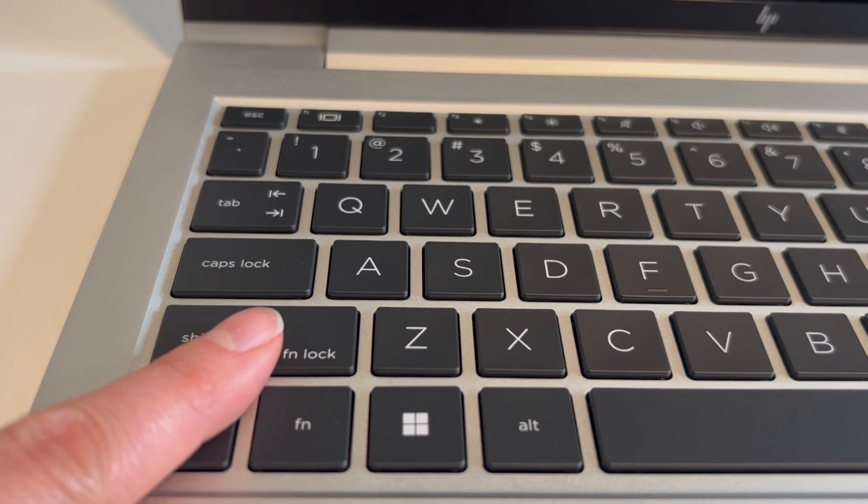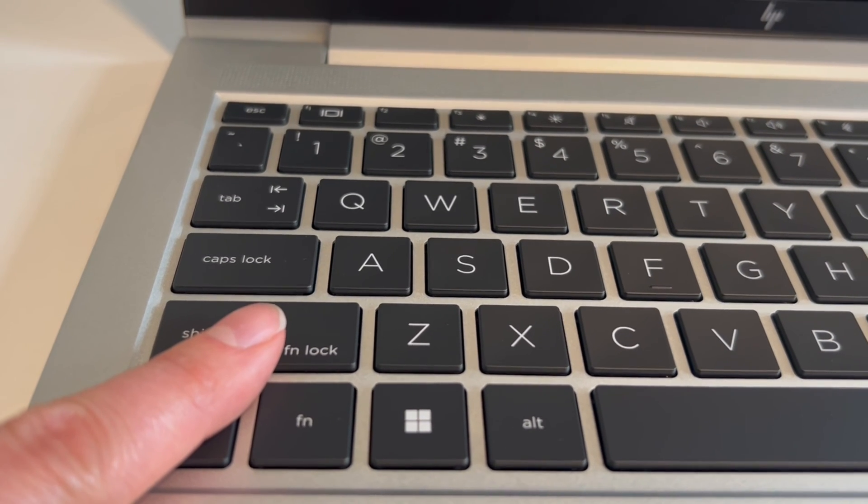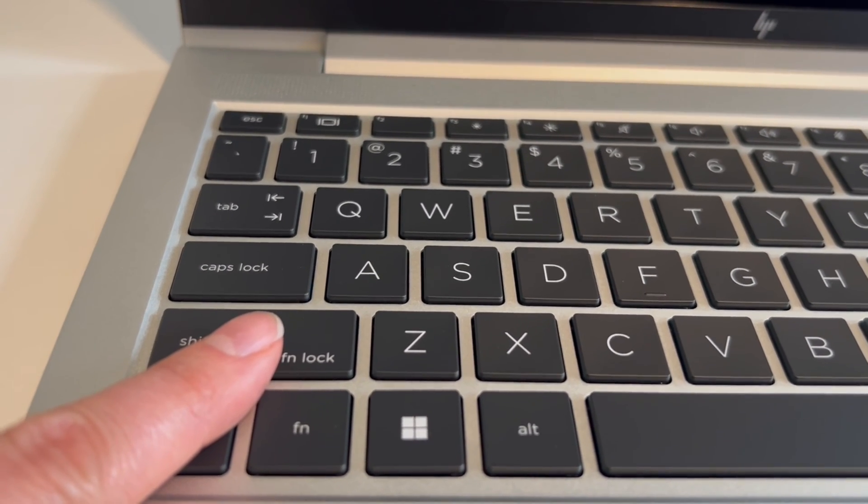As you can see, my caps lock is blinking: one, two, three — space — then one, two.